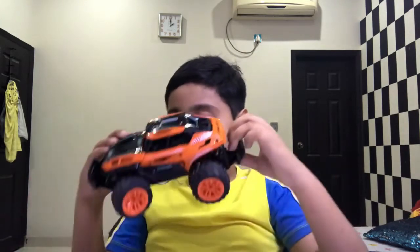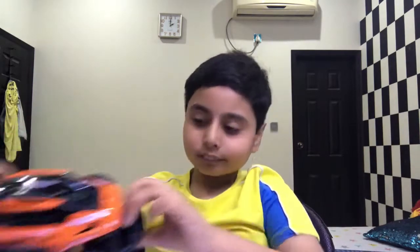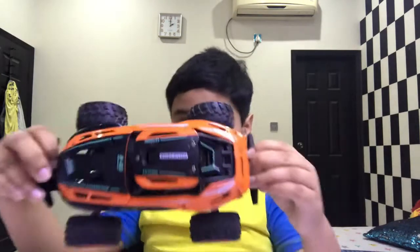So this car I unboxed on my YouTube channel, so go watch that video. This is a pretty cool car — you can do a lot of stuff with it.